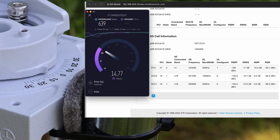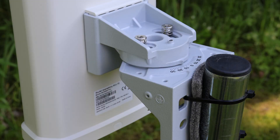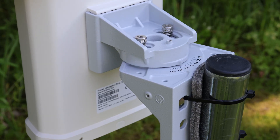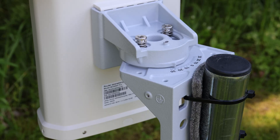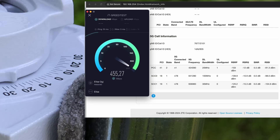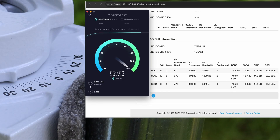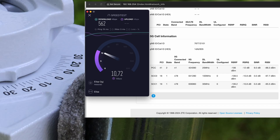The upload speed has also improved and holds up surprisingly well, especially considering the distance to the base station. Let's try increasing the angle just a little more — even a small adjustment can have a noticeable impact, especially on uplink performance. The performance is still solid, but not quite as good as before. It's clear the previous angle was definitely the sweet spot, as this slight change caused both download and upload to dip just enough to confirm it.